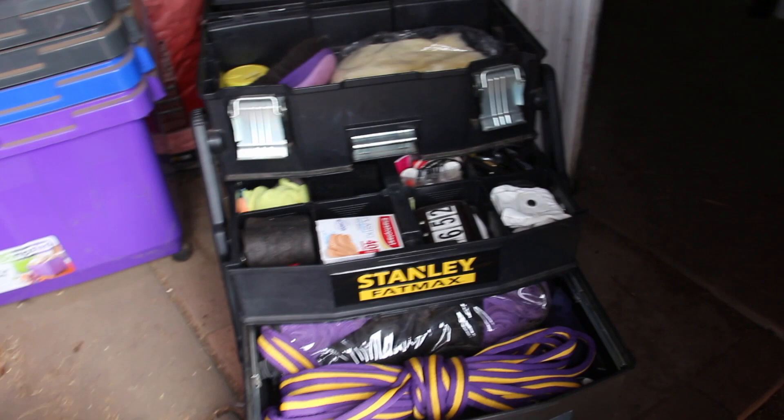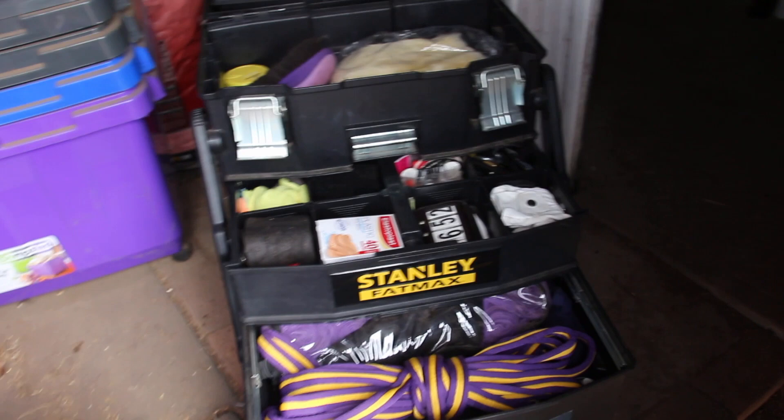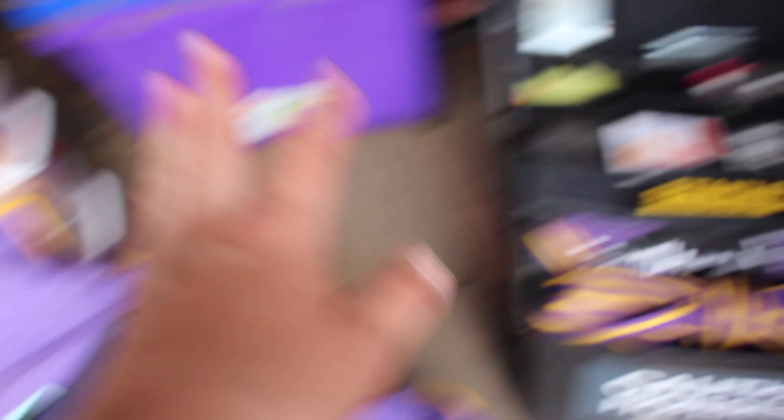I've put everything in my box, including all my tack cleaning stuff because I'll have to clean my tack between shows. Everything's in — the towel doesn't fit unfortunately, but that's okay. I've got a pen to label things if I want to. So I'll close this up — it's all organized and it saves so much room. I absolutely love it.